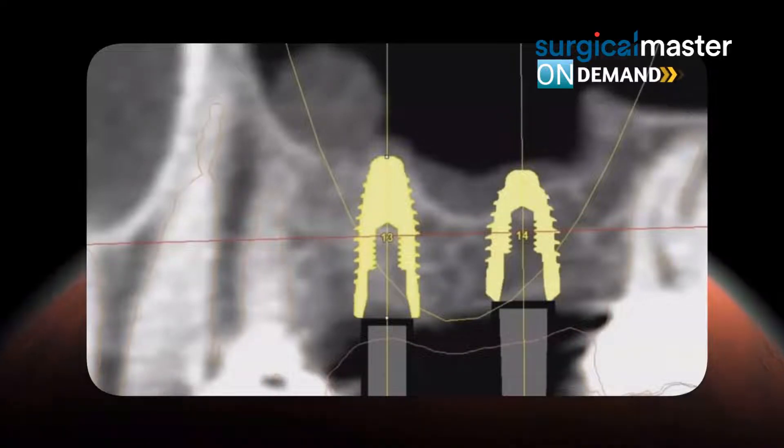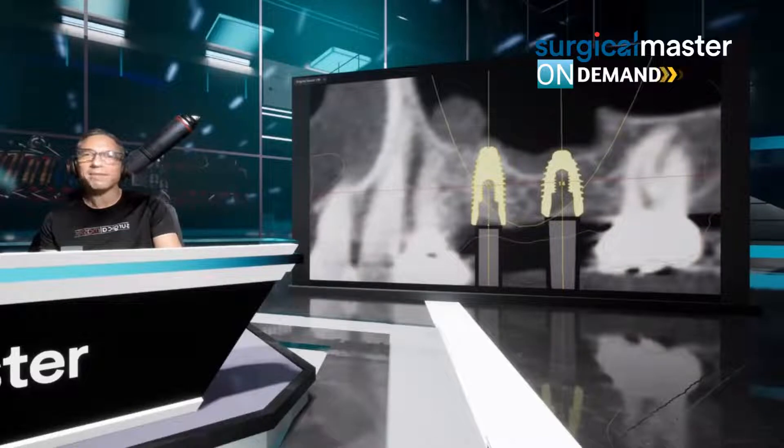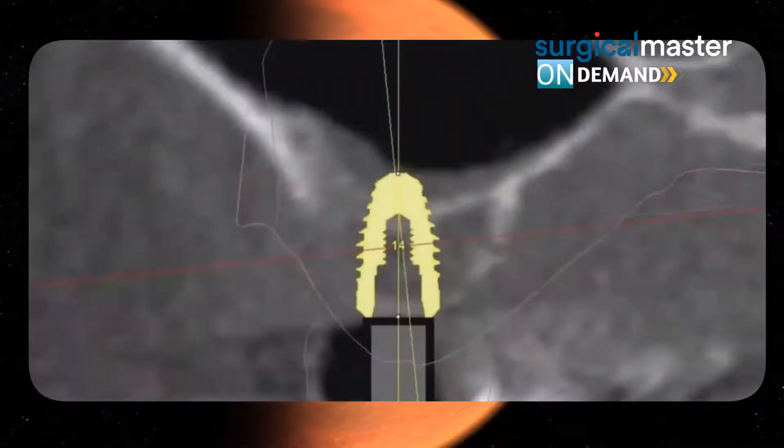Here's our computerized planning — this is a great case, and by the way, it's the most common scenario. How many bridges fail every week in your practice? Not necessarily your bridges, but even your bridges after 10 or 20 years can fail. Teeth can crack, teeth can get infected, they can develop peri-implant disease or periapical infection that are not treatable, and then you have an implant opportunity.